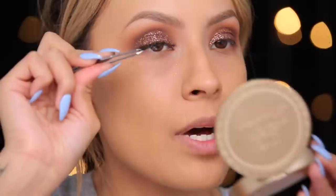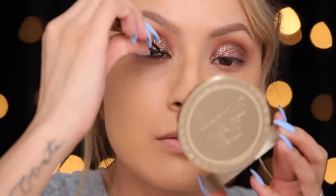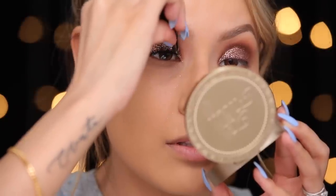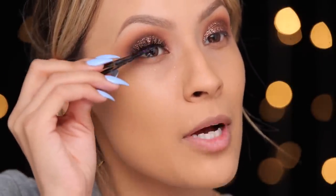Now I'm going to go ahead and apply my falsies — and you guys guessed it, they're the House of Lashes Iconics. I'm just going to go ahead and pop these on. House of Lashes Iconics always hit the spot.